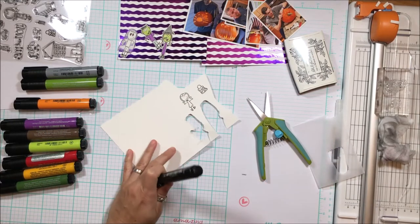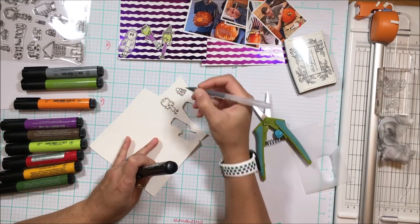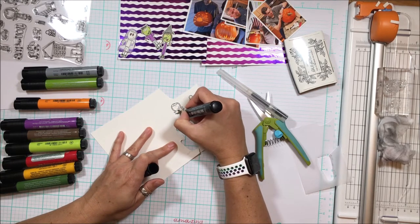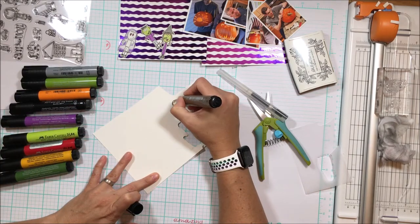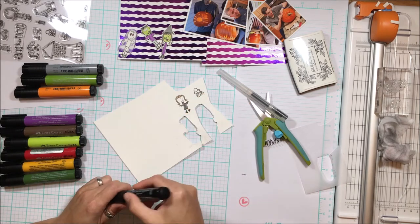Definitely recommend the ultra bond liquid adhesive. This is Batty Mia — Mia is my daughter, and I've put little bat wings on her dress. Mia is going to be holding a trick-or-treat bag because this was last year's photos and she was the only one to go trick-or-treating last year.